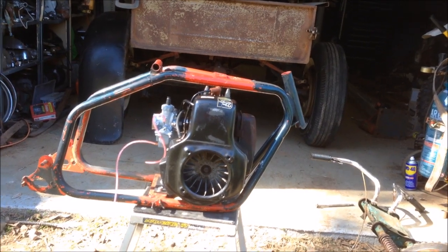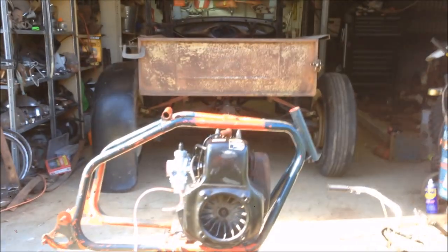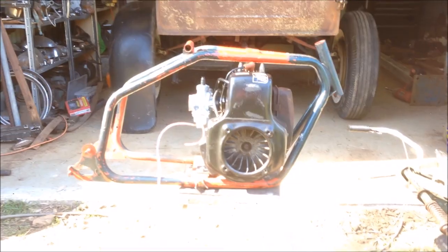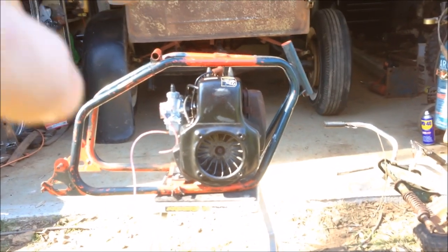G'day and welcome back to the channel. Today is part 2 of the minibike build. Pay no attention to what's going on in the air because that's top secret — you'll find out sooner or later. Keep your eyes focused on the minibike.